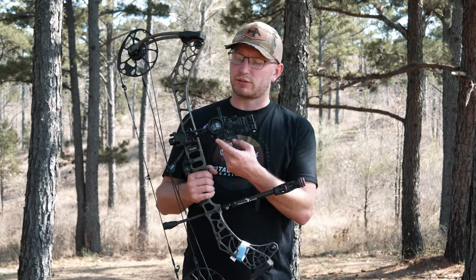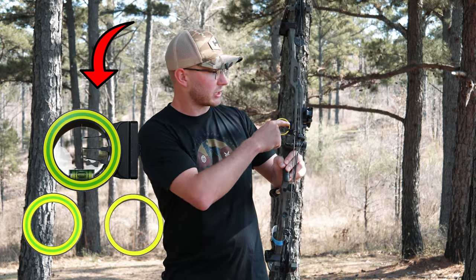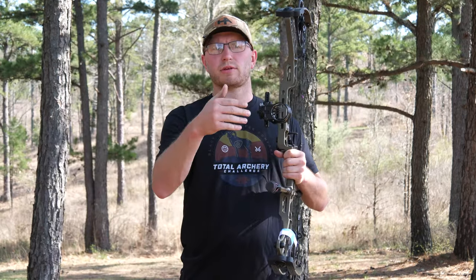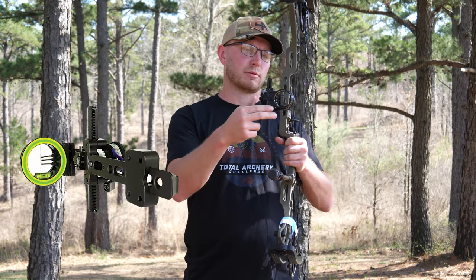So I bought this sight last January on Amazon. In the package it came with the dovetail, different sizes of housing rings — it came with three of those: a single ring, a double ring, and a big old triple ring. It came with a cutoff Allen wrench, and it came with a whole booklet of sight tapes. With these sights, you have the option to pick different pins — there's a one pin, basically a double one pin, and then I got the three pin.